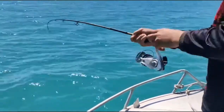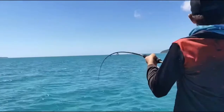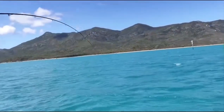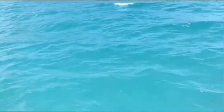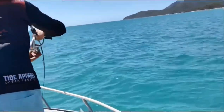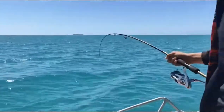Come on. That's the joys of light line, big fish. They don't come in real quick, and you really need to work them. It's just hanging down there.